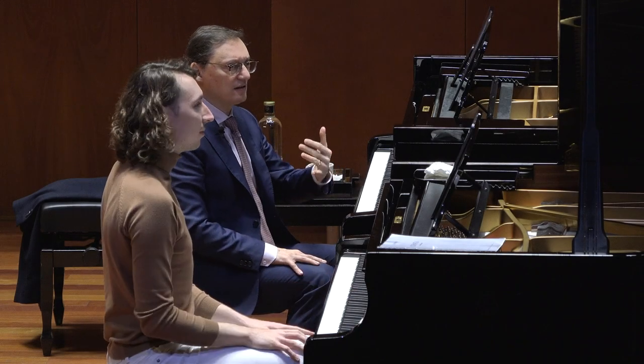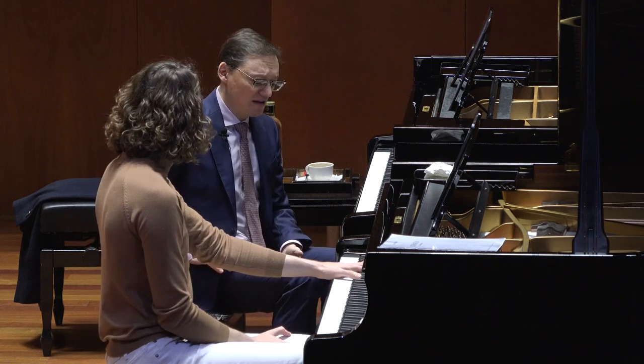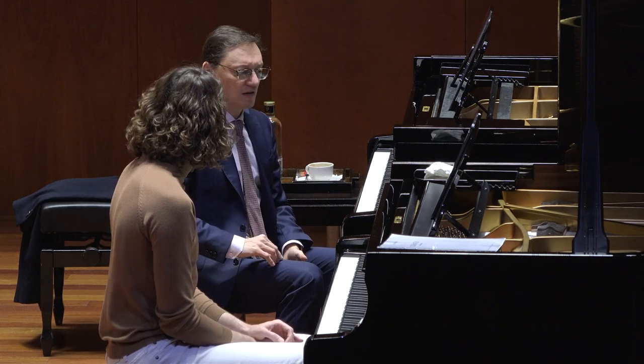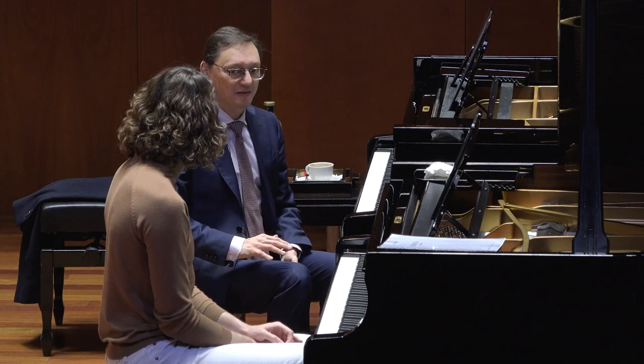That's a good andante, I like it. I like your tempo. Don't rush it more. This is good andante. Andante usually it's walking — could be walking a bit faster, but when we go a little bit faster, then it becomes andantino. We don't want that.